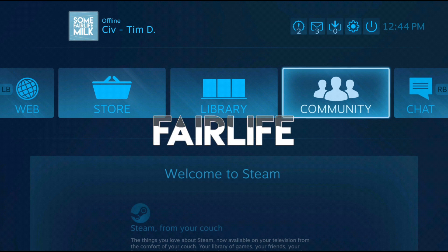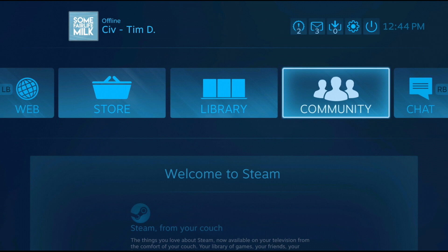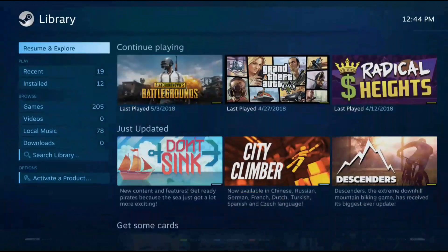Hello YouTube and welcome to Steam Link on iOS and Android. Right now we're playing on a Samsung Galaxy S7. If you don't know what Steam Link is, it's a feature that lets you play your PC games on basically any device now. This is the beta version of the app on Android. Have you ever wanted to play Rocket League, PUBG, or GTA Online from your phone? Well, now you can.